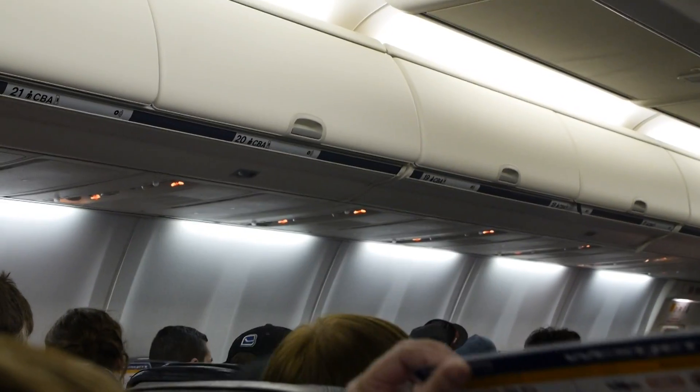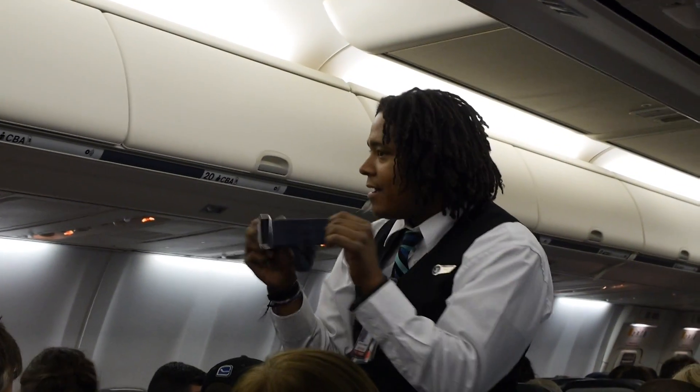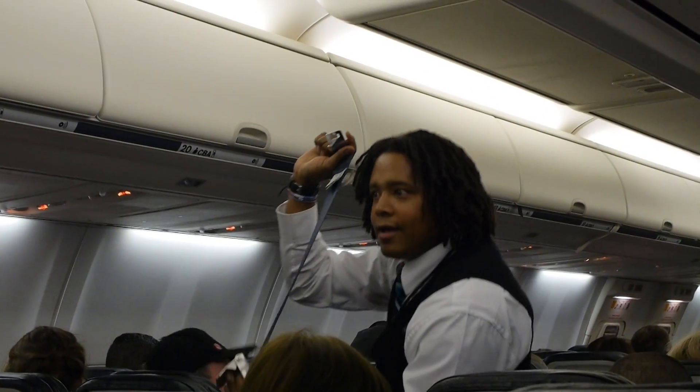Very important information. Important information number one: how to use your WestJet seatbelt. Insert that flat metal fitting into the buckle, pull on the strap to tighten the belt around your hips, and to release, simply lift the upper portion of the buckle. Your seatbelt is to be fastened whenever the seatbelt sign is on.